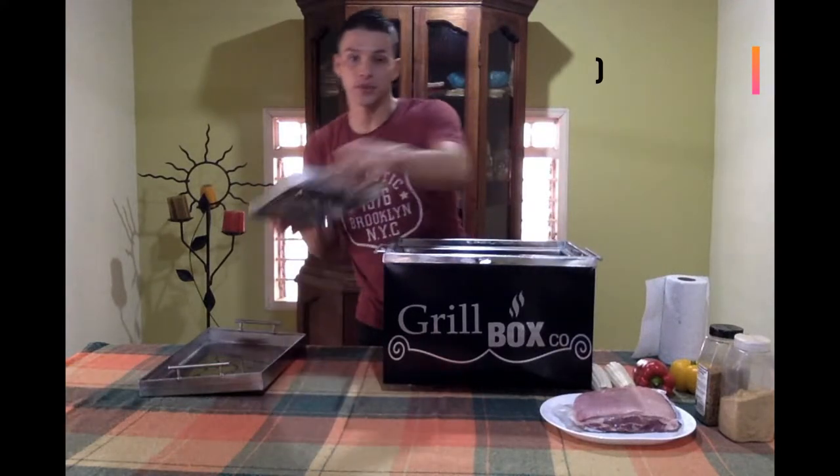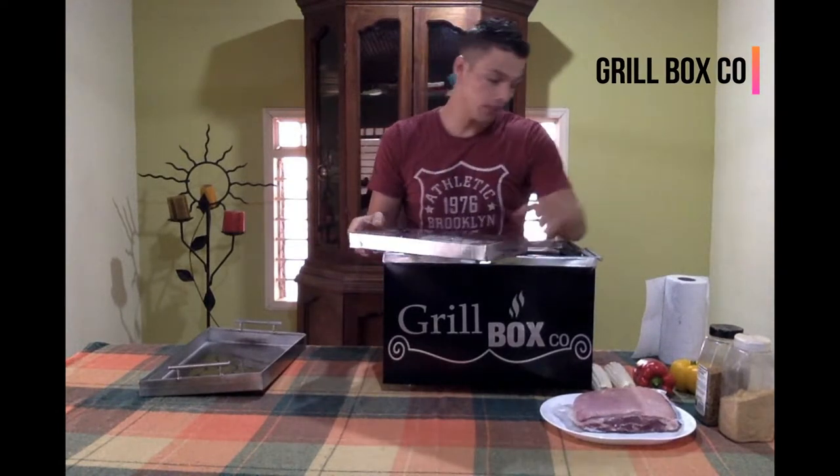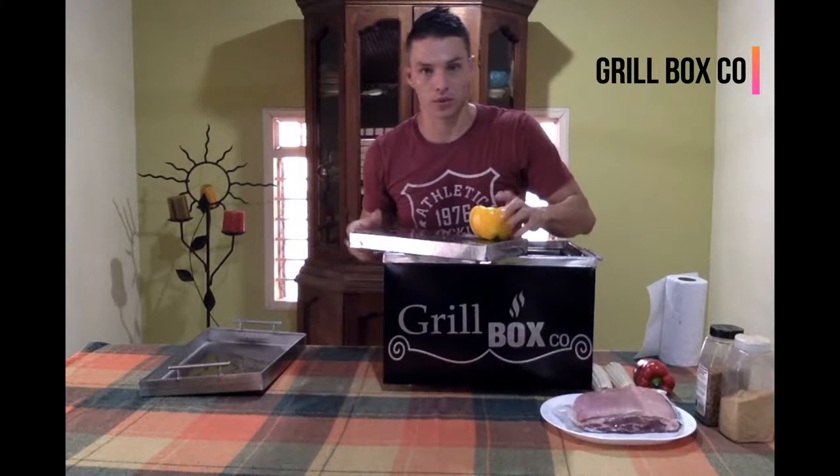And this one is the grill, over here. And then, you will place all the vegetables. It's really good.